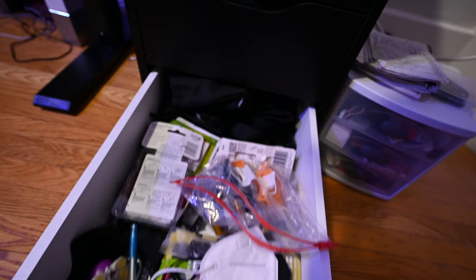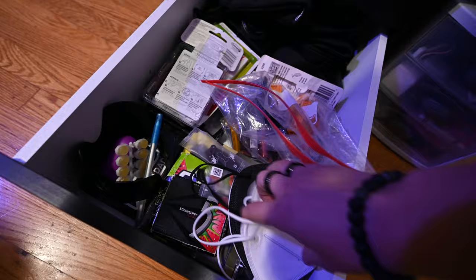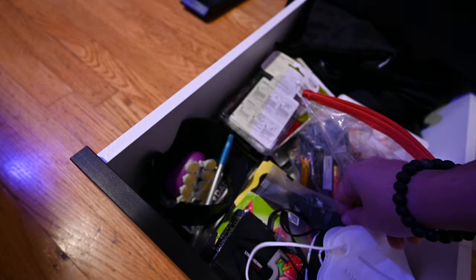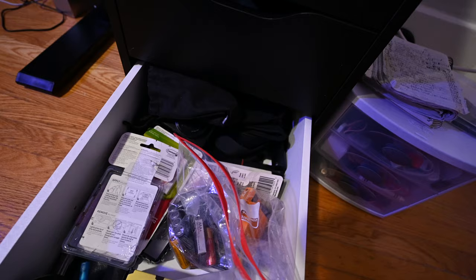The last drawer at the bottom has more random stuff — spare face masks, some gum, spare blades for my drone, a pen, a big bag of batteries because you can never have too many, and a bunch of command strips for putting things up on the wall. More random stuff — that's why everything in there is at the bottom.